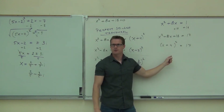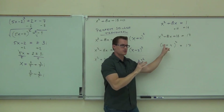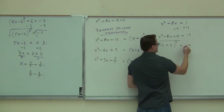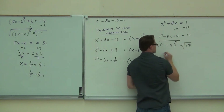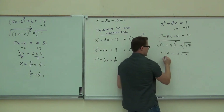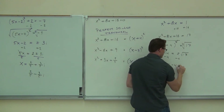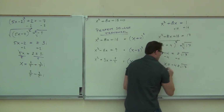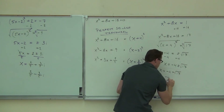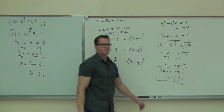So as soon as you complete the square, you have something we just did. I take a square root with a plus or minus of both sides — I get x plus 4 equals plus or minus square root of 17. I subtract 4 from both sides and I get x equals negative 4 plus or minus square root of 17. That's negative 4 plus root 17, and that's negative 4 minus root 17 — I get my two solutions.